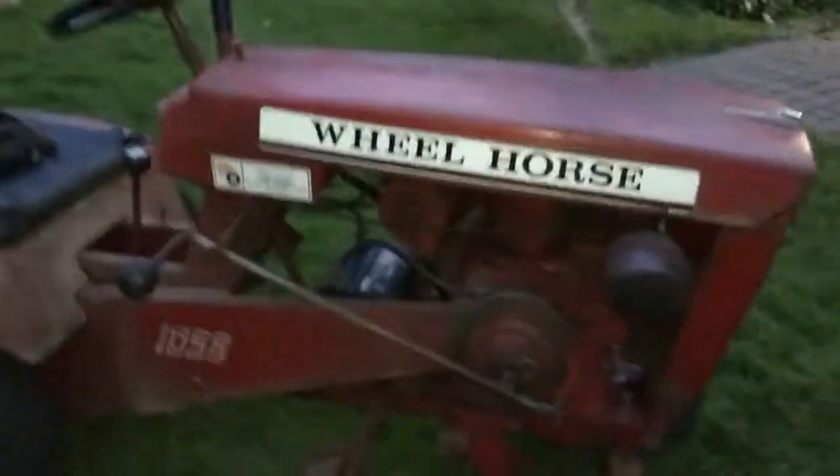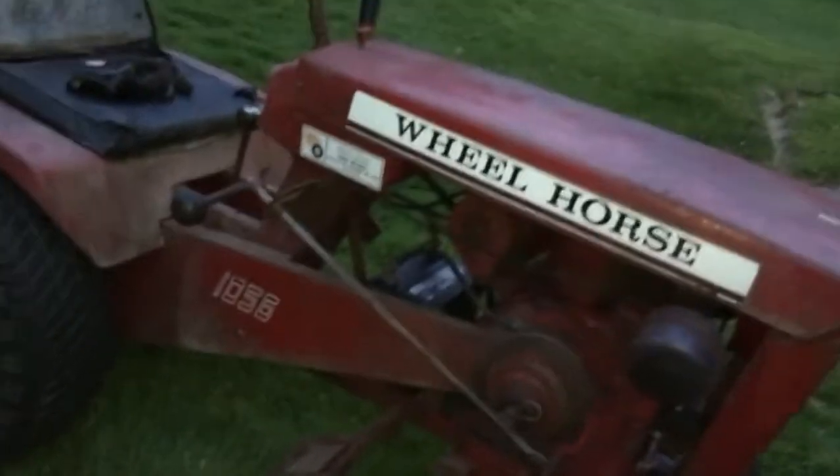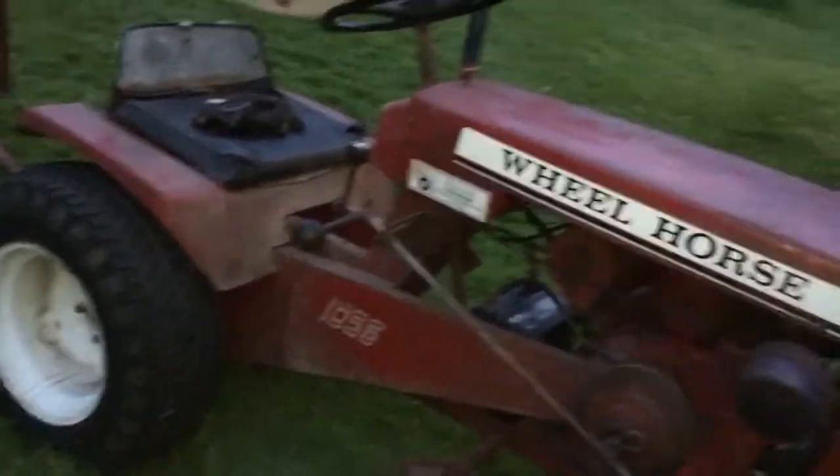Now this thing may look like a piece of junk that should go to the scrapyard, but it does not need to — this is its patina. There's only one really bad spot: right there, that's a hole, and right there too, and all under the seat. But otherwise it's a really good tractor. These tractors are not common, especially the 1056 model.